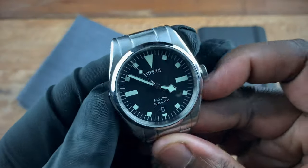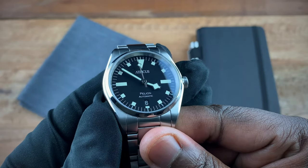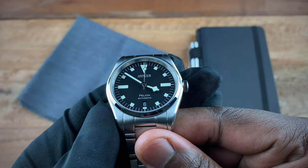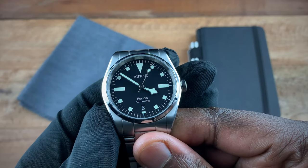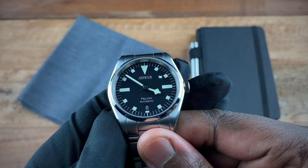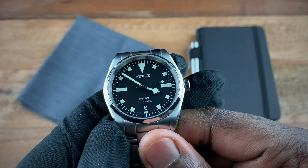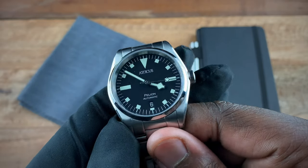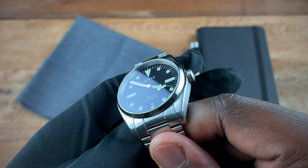Going back to the front of the watch, we have a matte black dial with snowflake hands and a mixture of box, triangular, and rectangular indices, which are very reminiscent of the old Tudor Submariners.